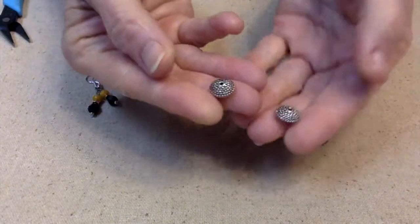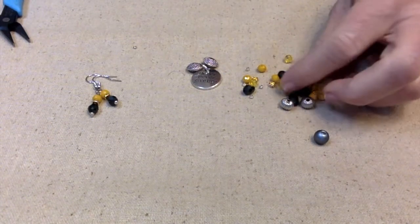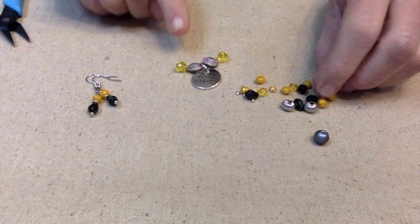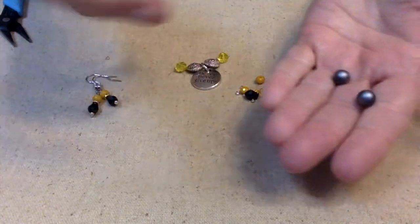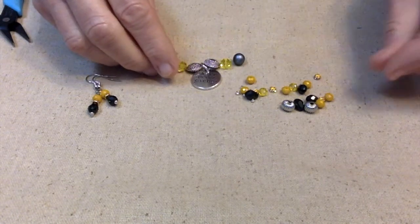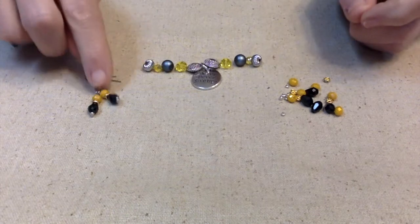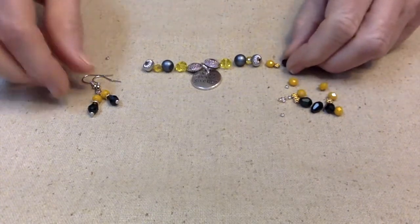I'm using these saucer beads — aren't they fun? Like little spaceships! I'm going to put those on either side, and then let's see — I'll put these on each side too. We have Ultimate Gray and Illuminating yellow, which makes sense. So we'll put the gray on each side, then some more yellow, and then maybe some silver.